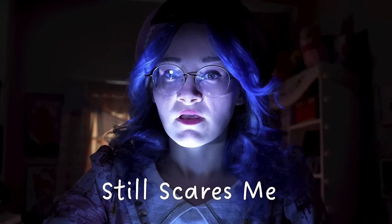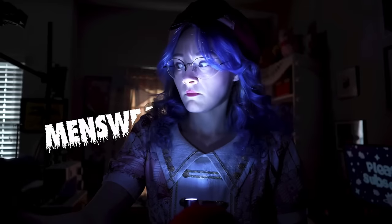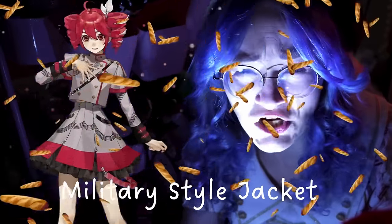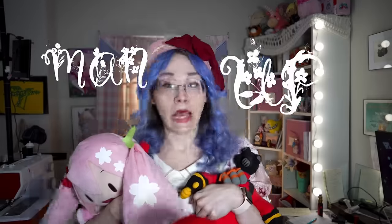I've been sewing for 10 years, and one thing still scares me: tailoring and suiting. When they redesigned the iconic Kasane Teto into this military-style jacket and hardware-ridden skirt, I knew it was time to man up. At least I don't have to make pants.